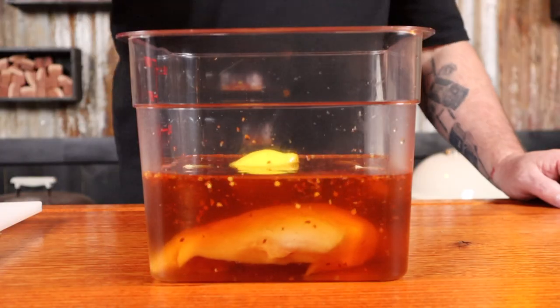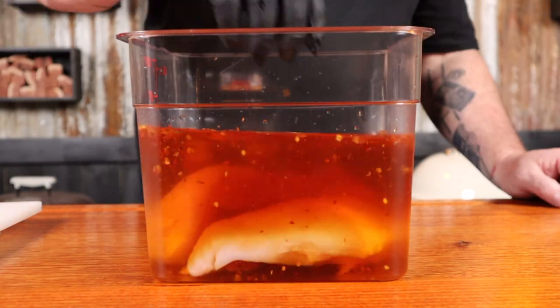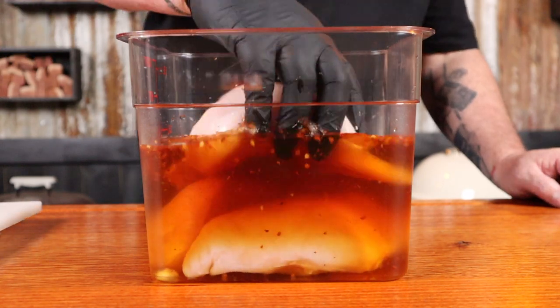Once our brine is fully made up, we can add our chicken breast to it. Today I'm using boneless and skinless chicken breast fillets. Each one of these is weighing just under 0.8 of a pound. Just put the fillets into the brine, making sure they're all fully covered. We can put the lid on, and this can go in the fridge overnight.